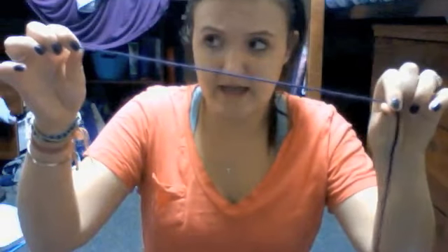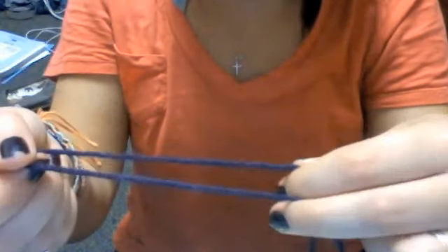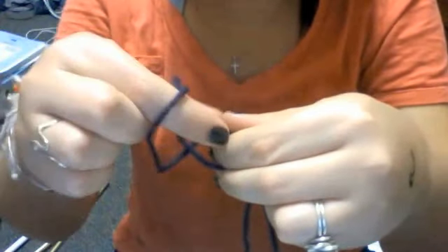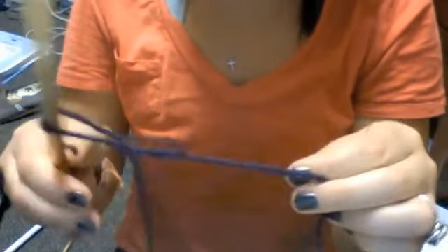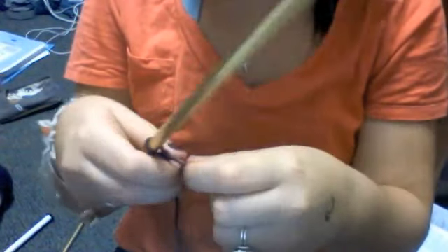First of all, you're going to do what's called casting on, which is like getting your stitches. The rule of thumb is you need a tail that's a half-inch long for every stitch you do. I don't really measure it out — I'm doing 30 stitches, so this is going to be enough. This is your ball side. You're basically going to twist the rope so the tail side goes over the ball rope, stick your fingers through the loop, pull the ball side through, form a loop, stick it on your knitting needle, and then tighten it up.